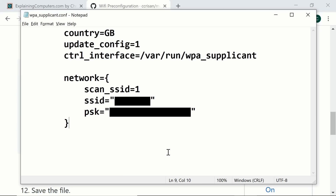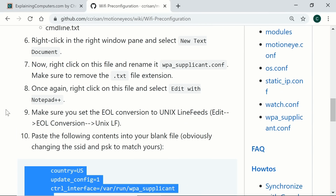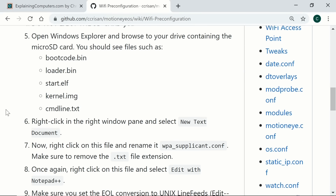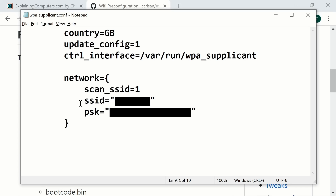It's worth noting that the MotionEye OS documentation recommends using Notepad++ rather than Notepad to write config files in Windows. The reason is that for 33 years Notepad did not handle Unix line feeds correctly. However, in May 2018 Notepad was updated to work properly with Unix line feeds, so providing you're using an up-to-date version of Windows, Notepad should work with no problems at all.